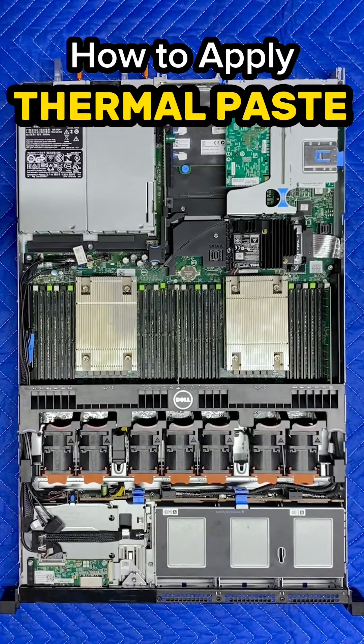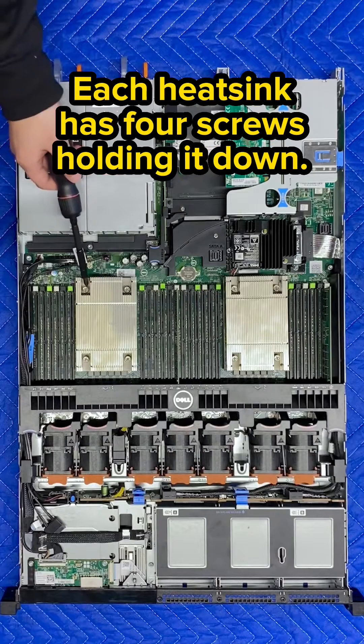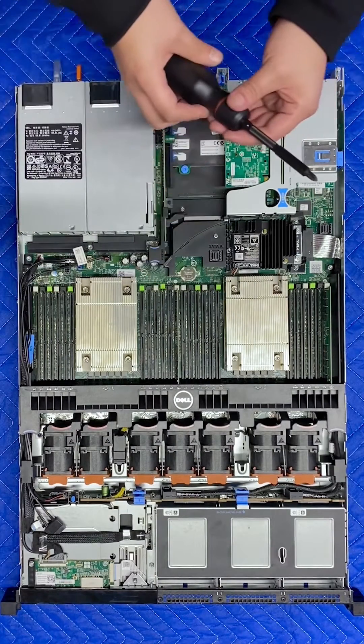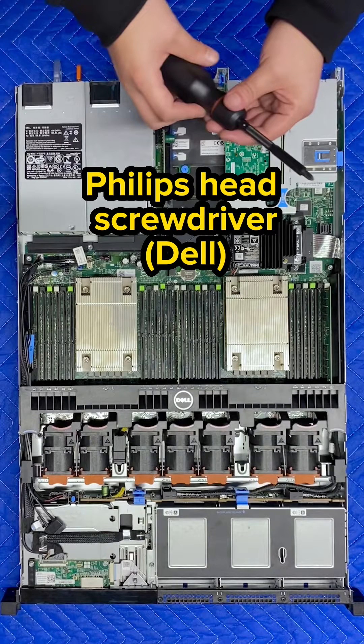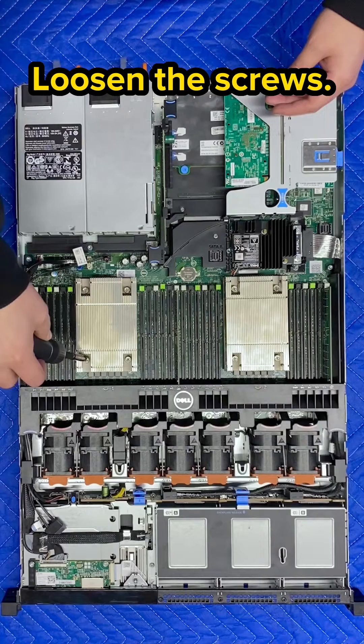How to apply thermal paste. You are going to start by first removing the heat sinks. You'll see that each heat sink has four screws holding it down. You're going to take your Phillips head screwdriver for Dell servers, a Torx bit for HP servers, and you're going to start loosening up the screws.